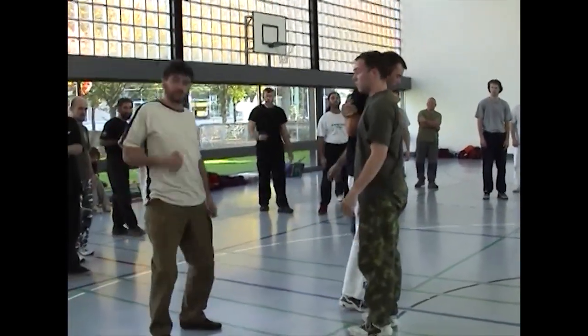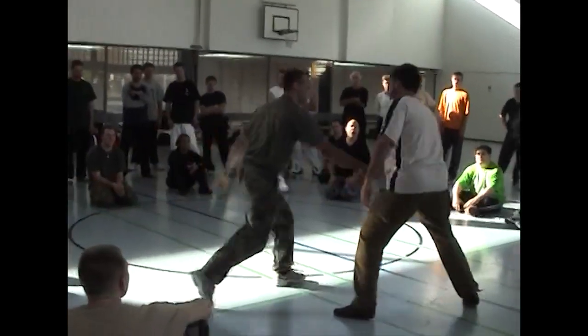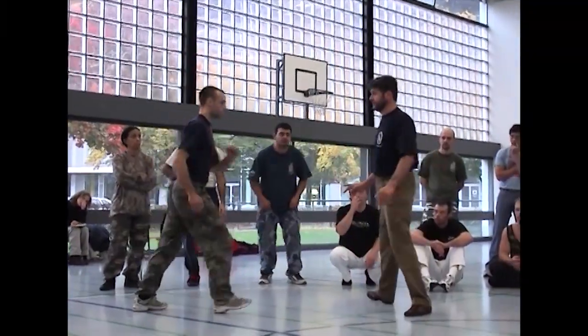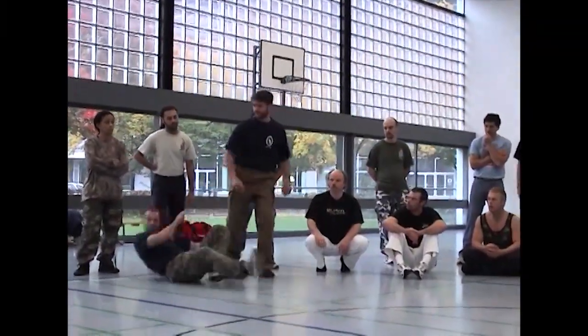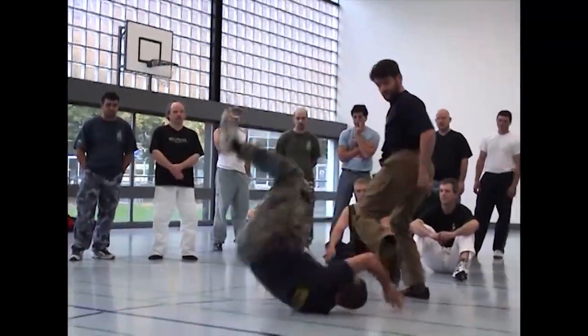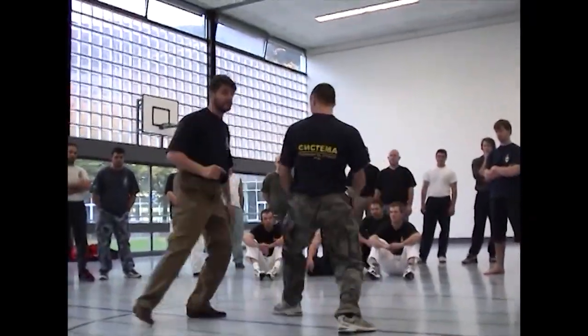This way you also study how to pick up the guy very fast. We can study how to just skate in situation. If you want to put him down, you can put him down. But in the beginning, it's good when you study how to just skate.